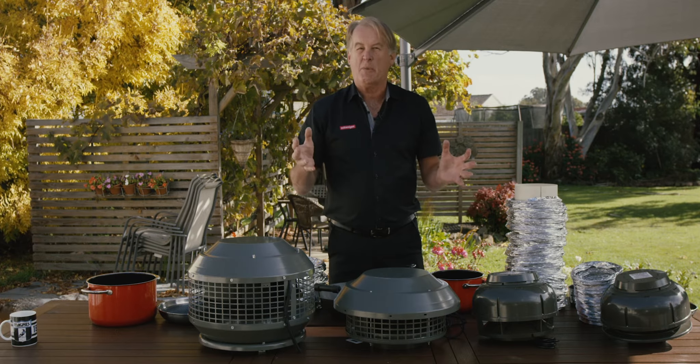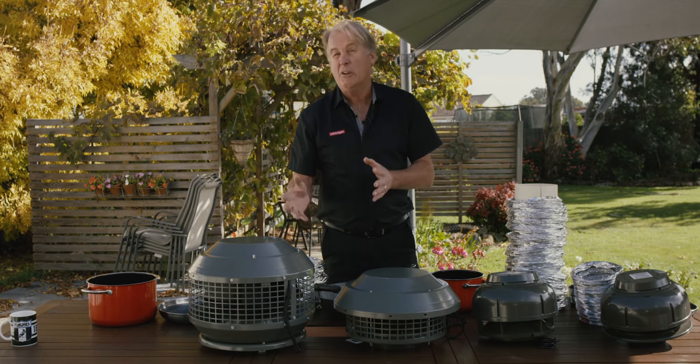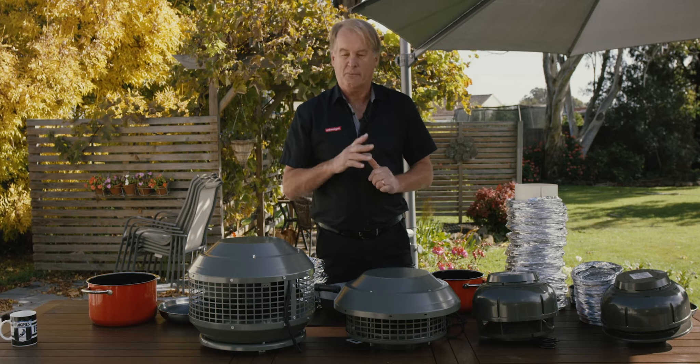Please ascertain what your customer is going to be cooking and what they'll be cooking on in the kitchen before you select the range hood motor. Thank you.